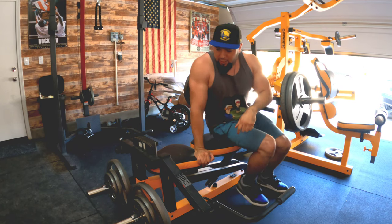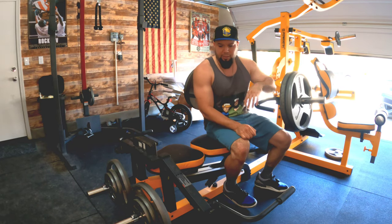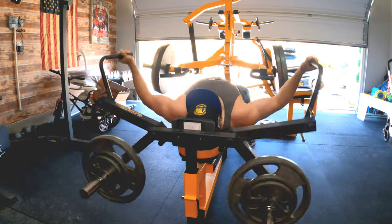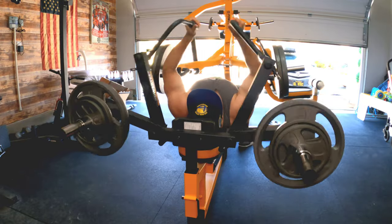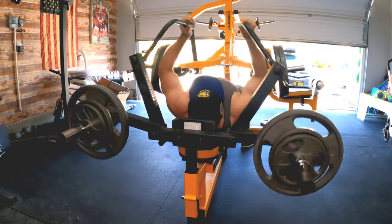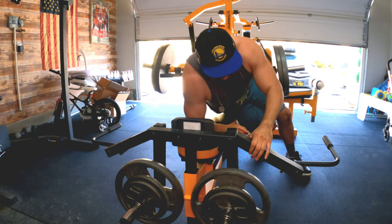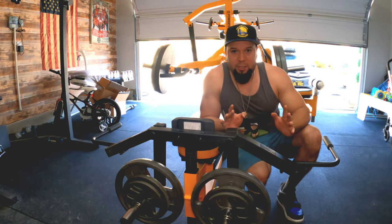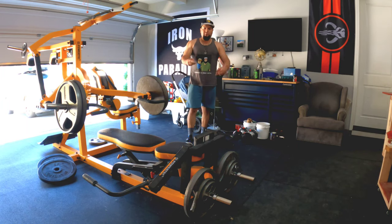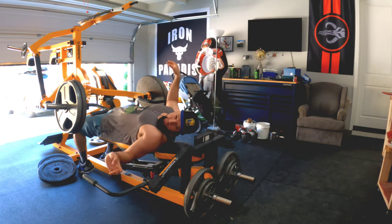That's set one out of five — got 12 reps. I definitely feel the squeeze and the burn. Set two I hit 15, which felt good, but I'll probably stick with 12 for now. This is set three — a little bit of a good pop. Let's try to hit 12 reps on this third set.